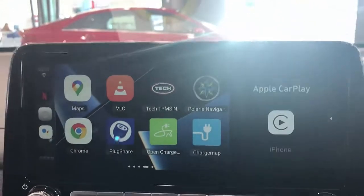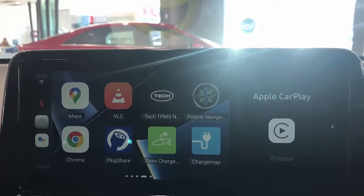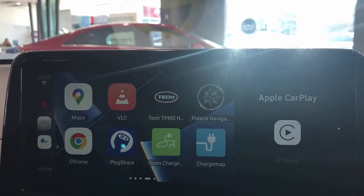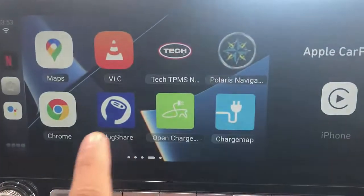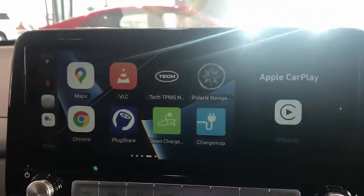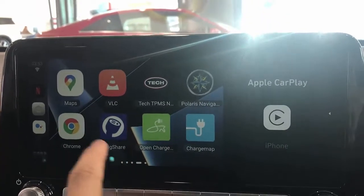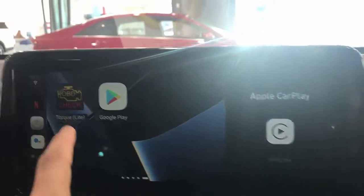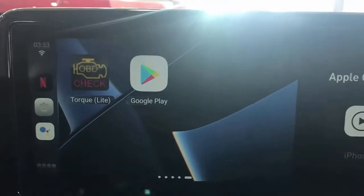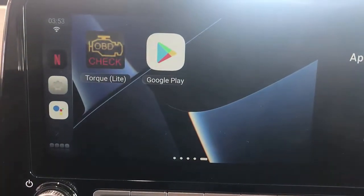For electric vehicle users, you are always looking to find the closest area where you can plug in and charge your car. You can install apps like PlugShare, OpenCharge, and ChargeMap. We've seen a lot of users of these vehicles installing these kinds of solutions.